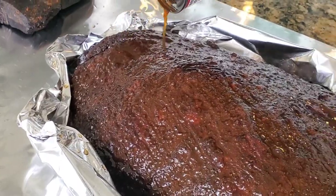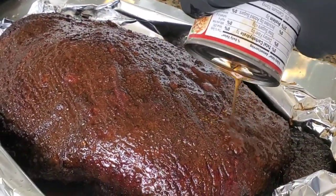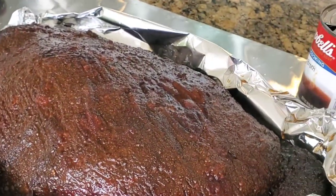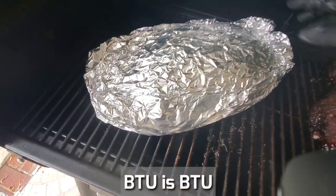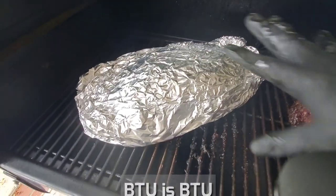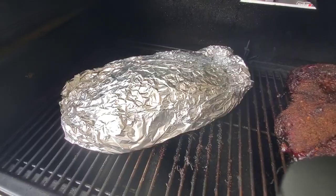This is my Canadian brisket and it's equivalent to a select grade. We'll see how we can tease the maximum flavor potential out of this beautiful brisket. It's going to be my first time cooking and eating a brisket from up north in Canada. One can of beef broth — gone. Since I'm cooking another brisket in the pit, I'm going to put my wrapped brisket back in the pit to go for another couple more hours.